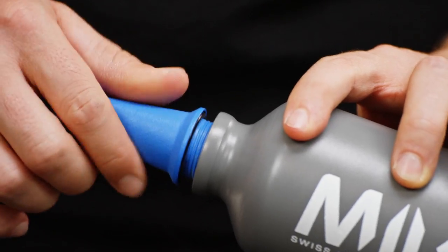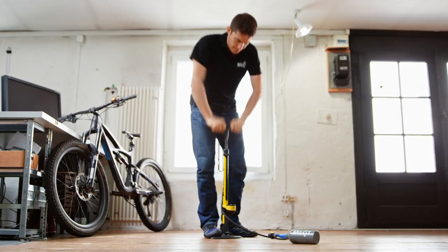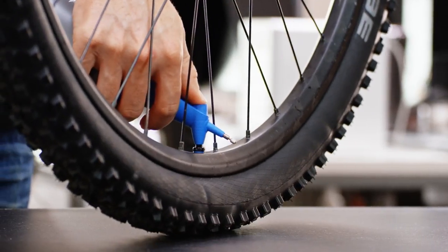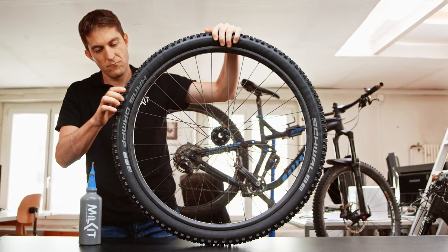One of the main advantages of the Milkit booster is how easy it is to use. Remove the valve core, inflate the booster, press the booster on the valve — done.